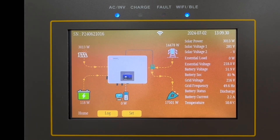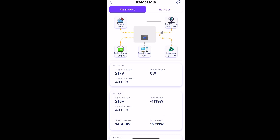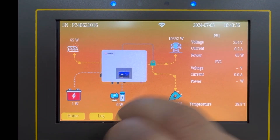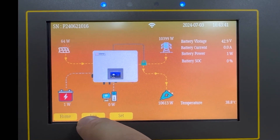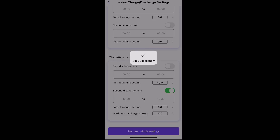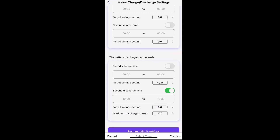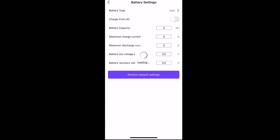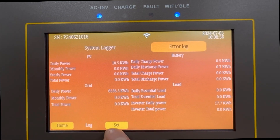You can grab all the information at one glance without touching so many buttons. All the info that you can view on the LightEarth app you can also see on the LCD screen, and all the controls you can perform in the LightEarth app — like setting charging and discharging time, SOC of the battery, and charge and discharging current — you can do on the new touchscreen as well.